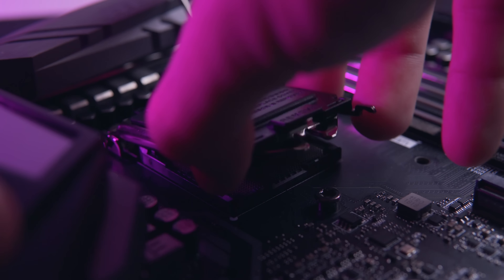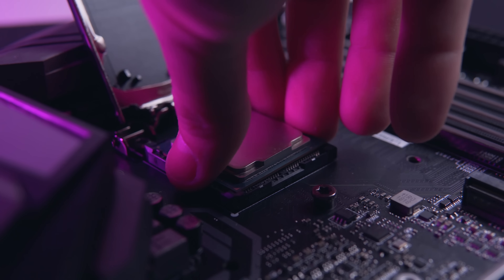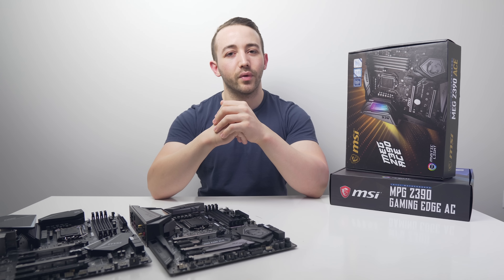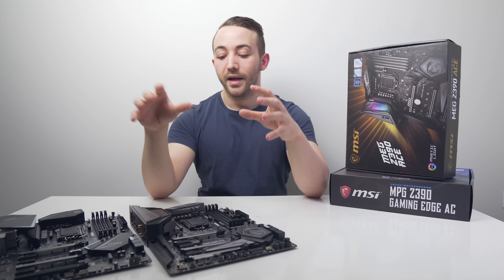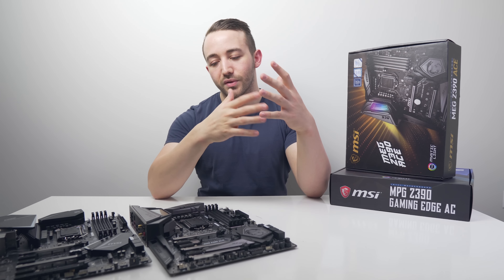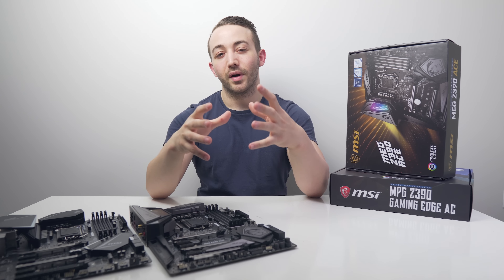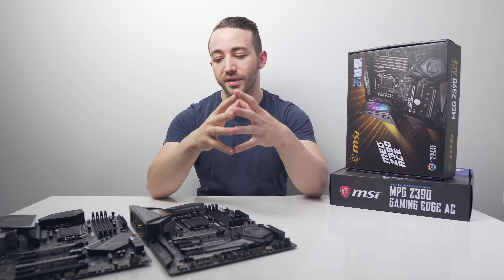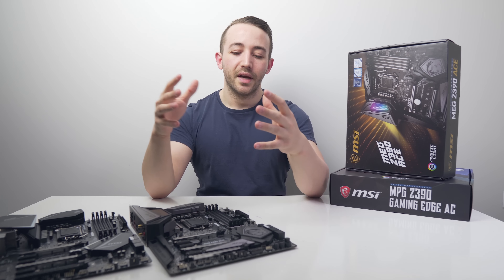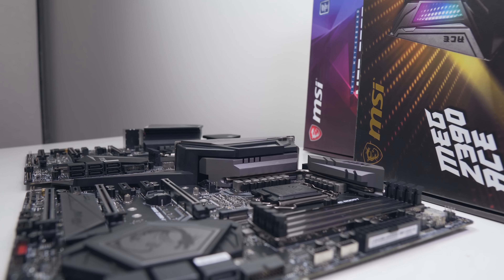Along with the new ninth gen CPUs from Intel, a stack of updated motherboard options in the form of the Z390 chipset has rolled out. If you've decided to go with the $600 9900K, going with a Z390 motherboard is the most straightforward option. They generally have a more updated, stronger VRM compared to Z370, and more importantly they come out of the box with a fresh BIOS update so that the ninth gen CPU is supported.